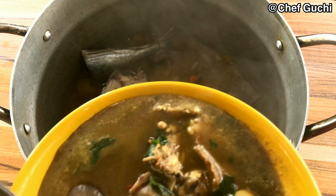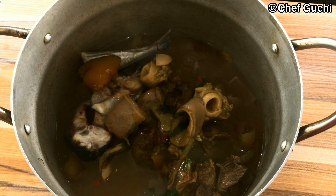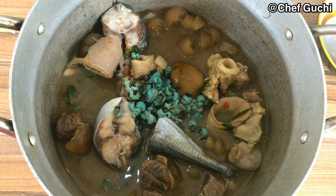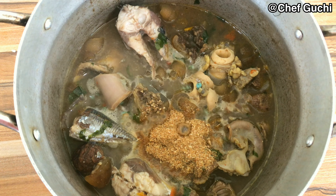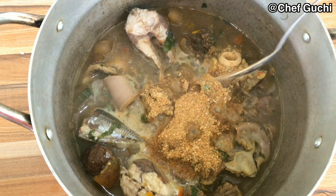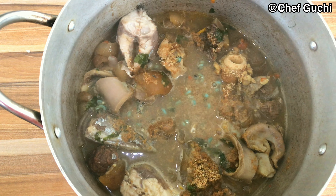I have already cooked a sautéed goat meat pepper soup which I'll add to my stock to give it a little bit of spice. I'm going to add perinkco — I love this so much in my okra soup. We are going to allow this to boil for some minutes until it starts getting tender. Then I'm going to add crayfish to my stock; you can add any amount or quantity you would like.